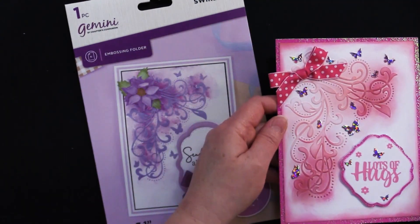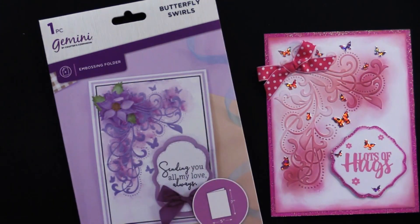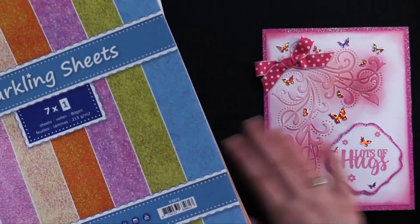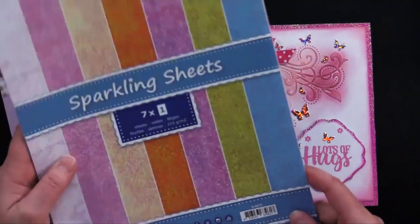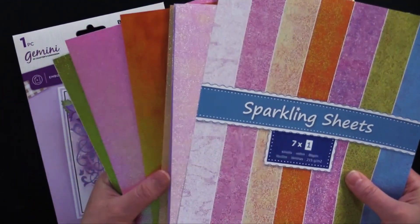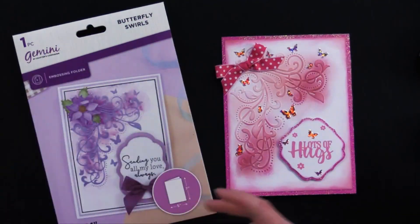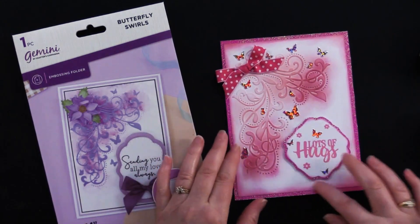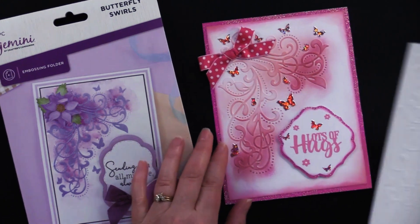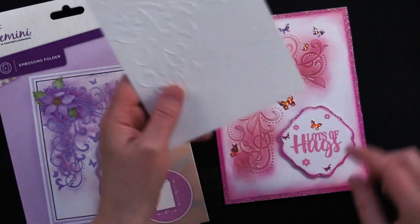Debbie used three different colors of ink pad. But first I should mention what she covered the background of her card with. This is a five by six and a half inch card. Debbie took iridescent sparkling sheets — they come in all these beautiful colors — and she used this really beautiful Barbie pink color to cover her card. Then she cut down white card stock, just slightly smaller, put it through her embossing folder, and did a little bit of inking around the edge.